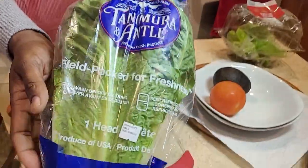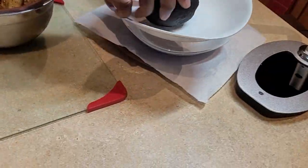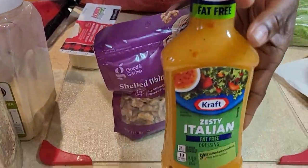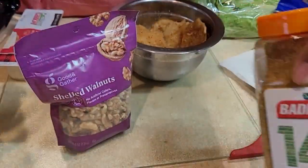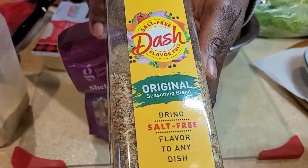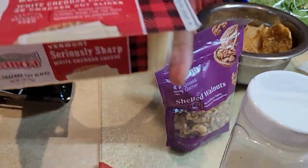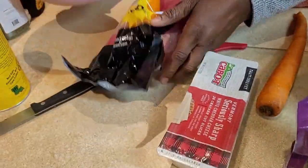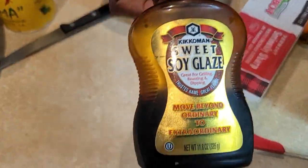I'll be using lettuce right here. We'll be using a tomato, avocado, walnut, and zesty Italian dressing. We'll be using Badia 14 spices, mustard seasoning, and garlic powder. Also, kibbutz cheese, sliced cheese, a carrot, sweet griller peppers. I'll be using some onion and I'll be using my sweet soy glaze.